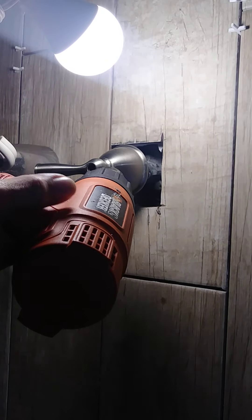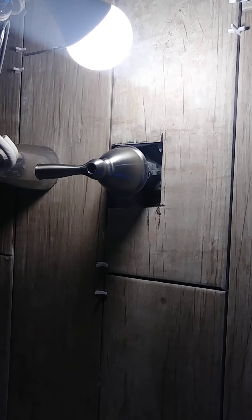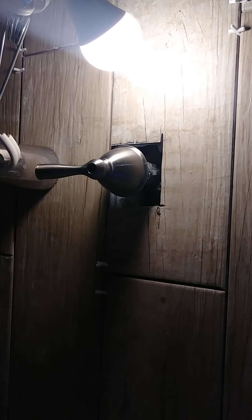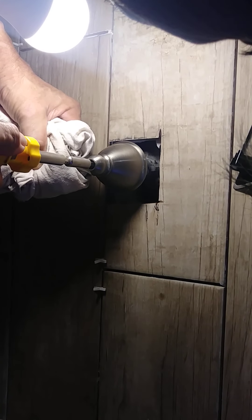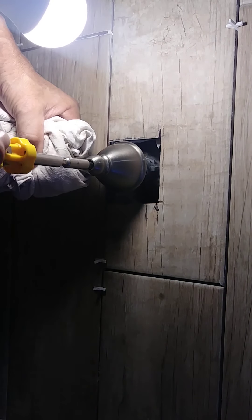Be careful. You need a rag to hold this because it's super hot. Now let's see.